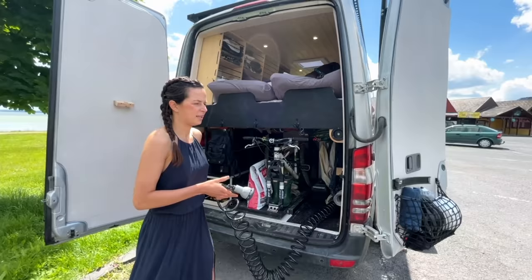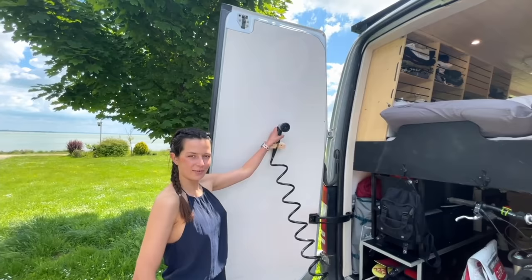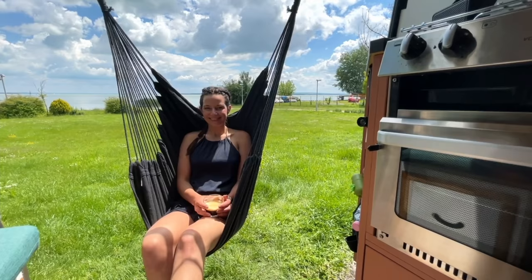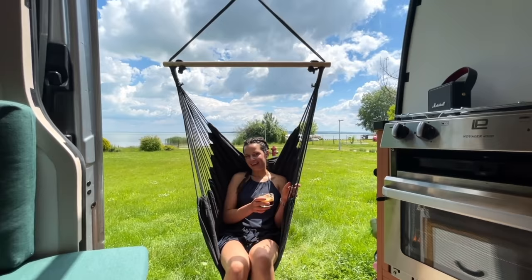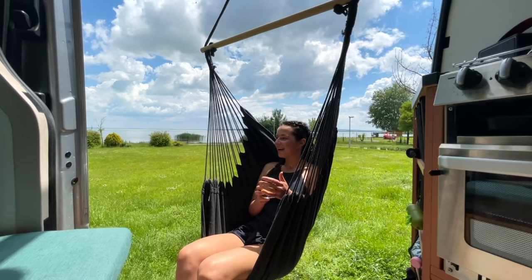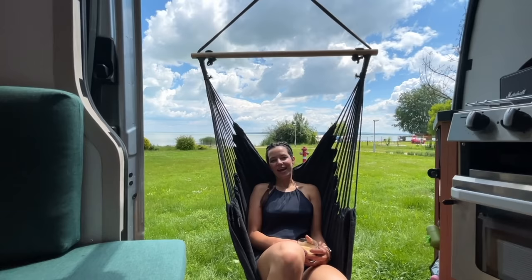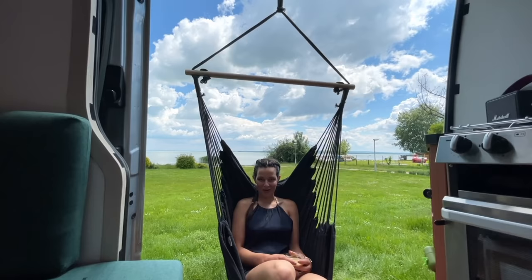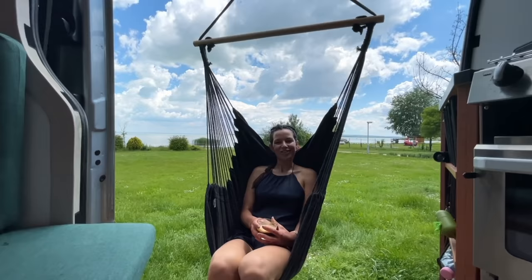I've also got a shower slash dog washer, bike washer — anything like that — on the outside with a hose attachment so you can have an outside shower. This is another thing I love about the van: we've got a hanging chair, which is the most amazing thing — just to have a coffee or a cold drink, a fresh beer from the keg, especially with such a view. The hanger is custom-made to the roof rack, and it's also got an optional pull-up bar you can attach to it — though I'll be honest, the chair gets a lot more use than the pull-up bar!